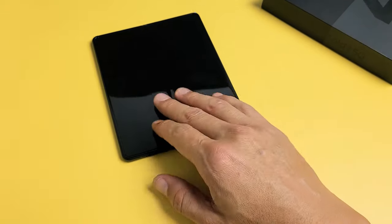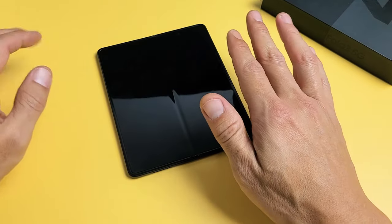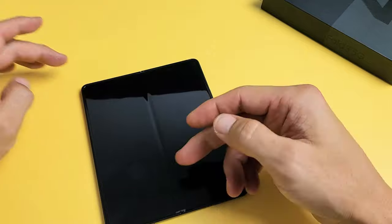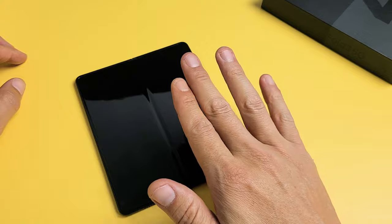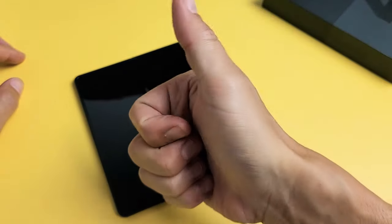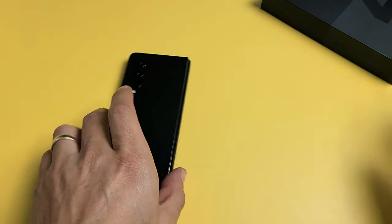If you guys did all of these steps at least seven times, I'm going to say at least 50% of you guys should now be out of the boot loop. If this worked for you, give me a thumbs up and let me know which step you think worked for you. If it didn't work, give me a thumbs down — we should see a 50-50. Good luck, guys.